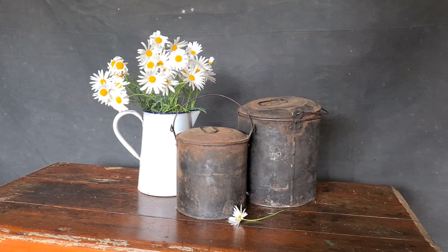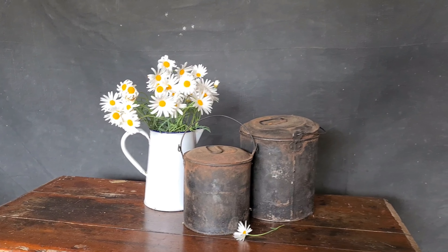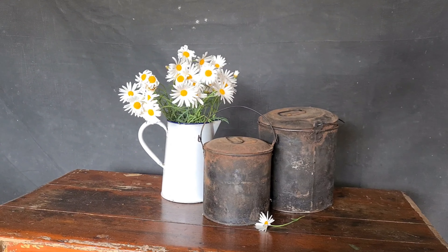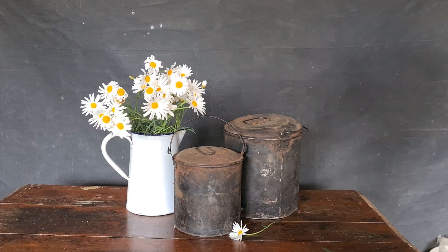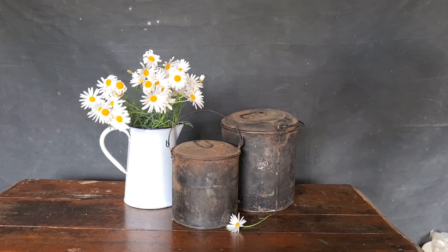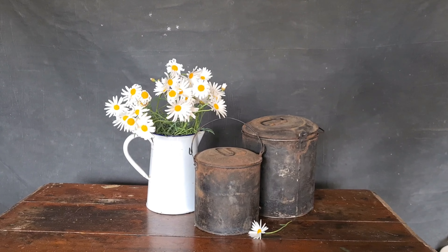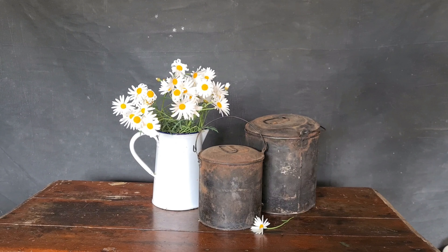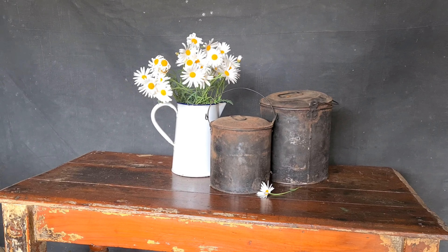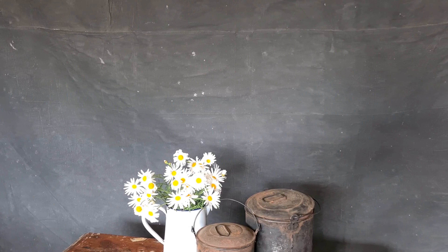Hi everyone, Julie here. I thought for this week's Sunday snippet I might do just a little bit of a brief behind the scenes for a still life. I've got some old Billy T lids that I grabbed from my parents' attic, a beautiful old enamelware jug, and some daisies from a garden. Just keeping it really simple, set up on my old chippy table.